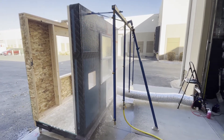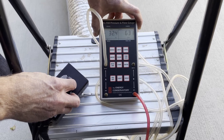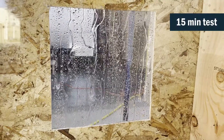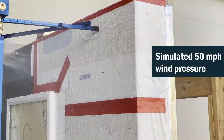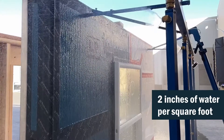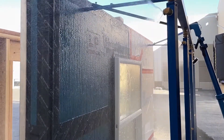Here at the CI Live Lab we have replicated a typical water holdout test. We have tested the assembly for a total of 15 minutes with a simulated 50 mile per hour wind pressure and uniform water application rate equivalent to two inches per square foot using a calibrated spray rack.